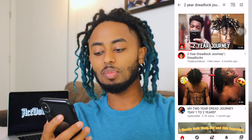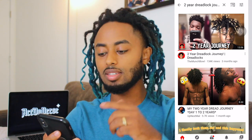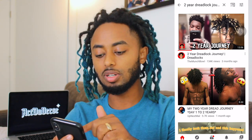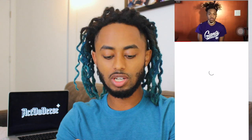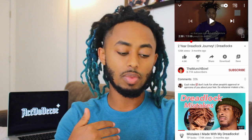I know this guy, TheMunchBo — he comments on my videos, so shout out to him. He's doing really good with his dreadlocks and with his channel in general. I'm going to review his two-year journey and we're going to compare it to mine.